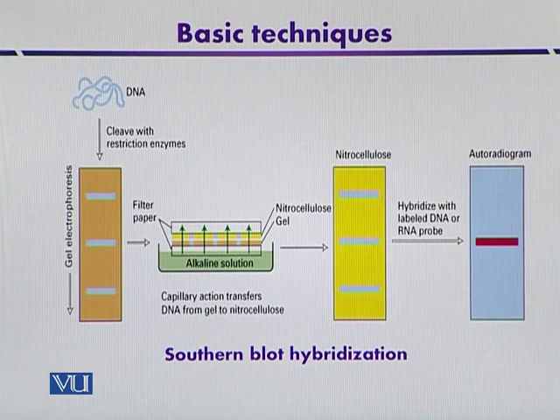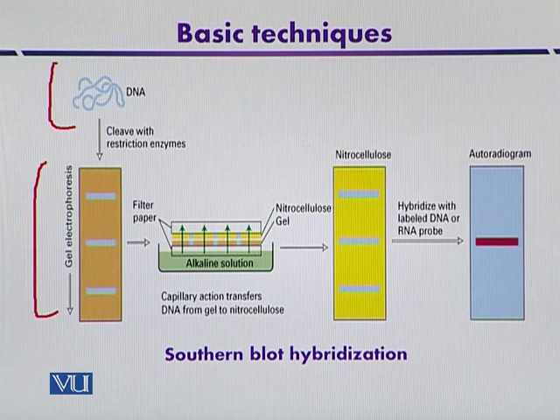This is another diagram indicating the process of Southern blot hybridization. Here, the source DNA is restricted using restriction enzymes to generate different fragments, which are then separated by gel electrophoresis. After separation, gel pretreatment — including depurination — is required, as different types of fragments may be generated after restriction analysis. The fragments are then transferred onto the nitrocellulose membrane, hybridized using a probe, and finally analyzed by autoradiography in the fourth step.